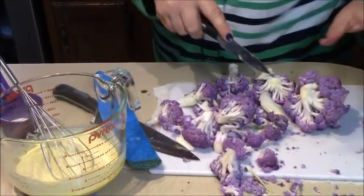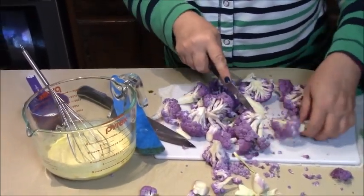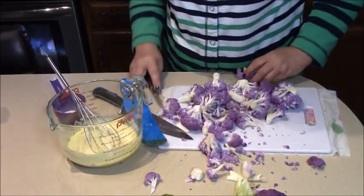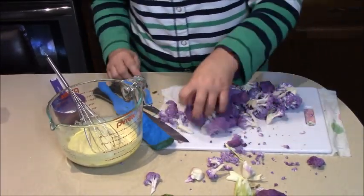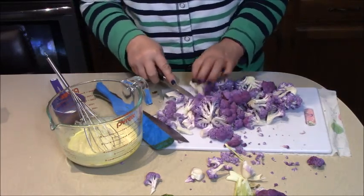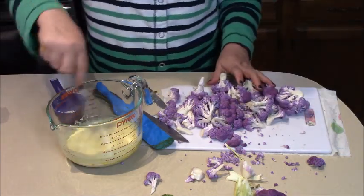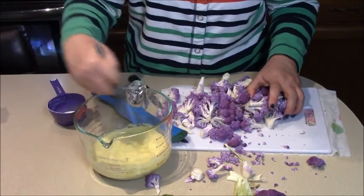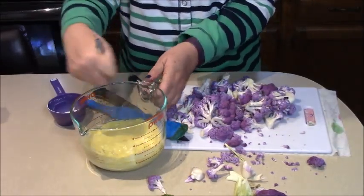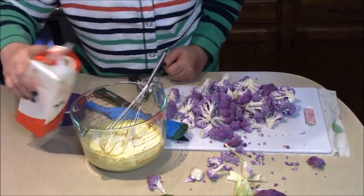In the meantime, I turned the oven on to 400 degrees and it's preheating getting ready for us. The other half of this head we're going to use for another good recipe coming up, so come back and check that out. Now that we have the cream in the bowl it's getting a little bit thicker, so I'm going to add just a little more cream to thin it out so we can coat all the cauliflower.